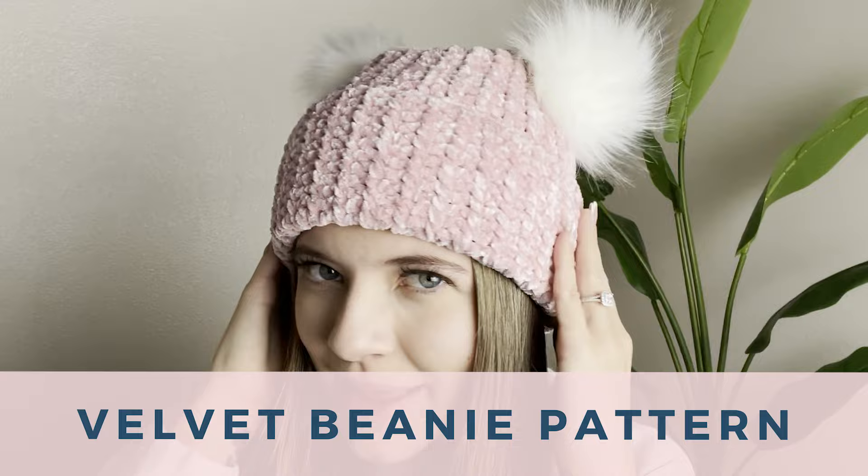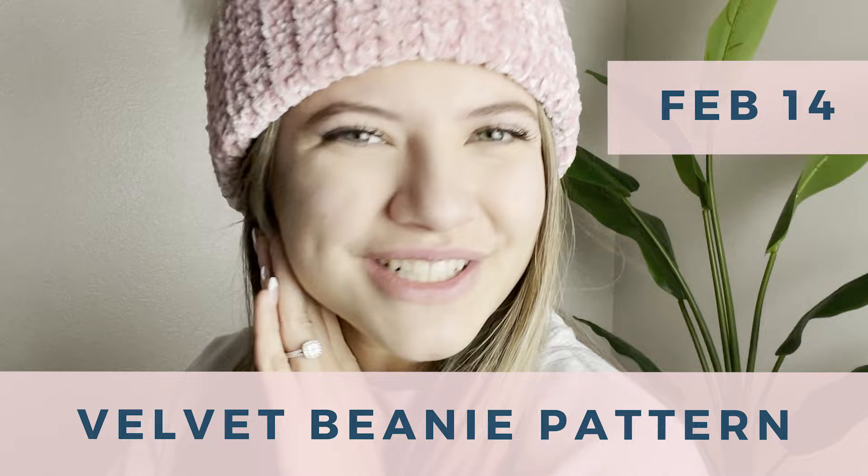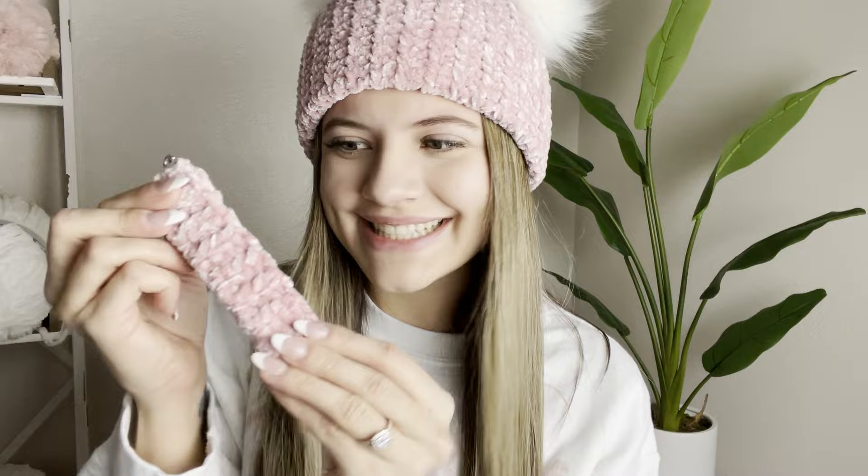Hey makers, welcome or welcome back to my channel. My name is Cameron, and like you, I run my own crochet business. I love helping fellow crochet business owners grow through selling at markets. My velvet beanie pattern is coming out in five different sizes on February 14th — Valentine's Day. It's pink, it's adorable, it kind of had to be dropped on Valentine's Day. If you're interested in growing your crochet business, be sure to subscribe down below.